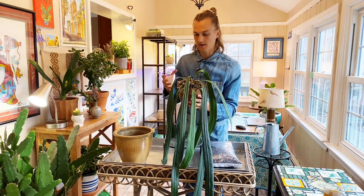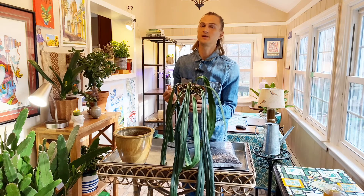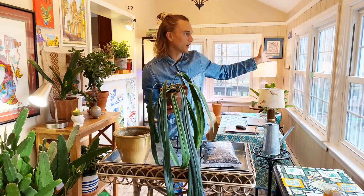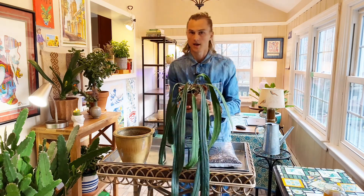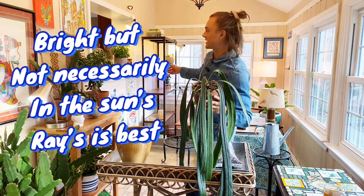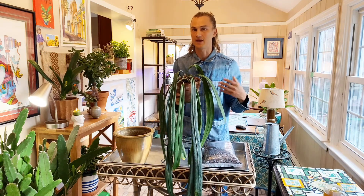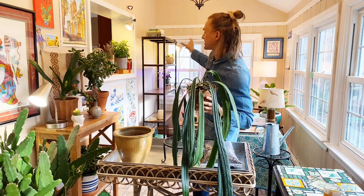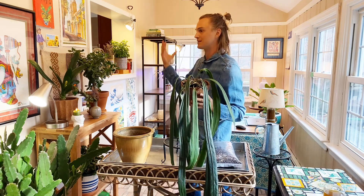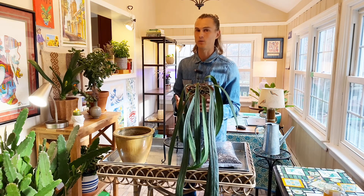One thing you also want to consider is the lighting situation. Like other Anthuriums, they don't need to be in that bright direct southern-facing window. These windows here are in the southern-facing direction. I am going to be placing it on that beautiful bookshelf that I'm slowly starting to fill out, but that's a little bit further out of the way of the sunlight. A bright indirect location is exactly what they need.